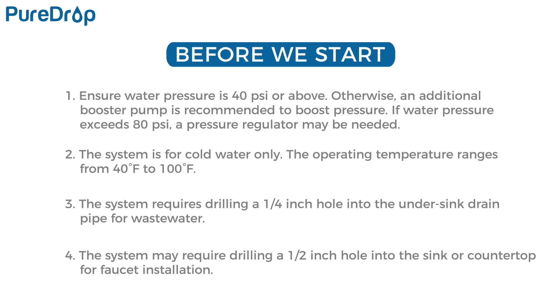Before we start, please ensure your water pressure is 40 psi or above. Otherwise, an additional booster pump is recommended to boost the water pressure. If your water pressure exceeds 80 psi, a pressure regulator may be needed to reduce the water pressure.